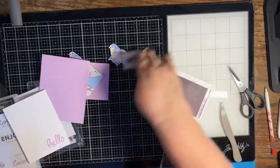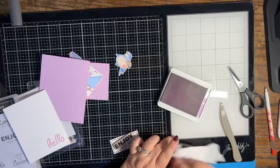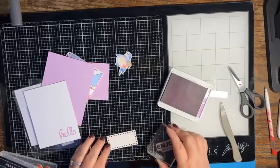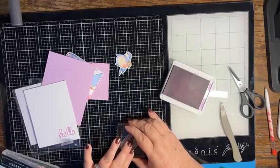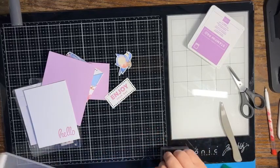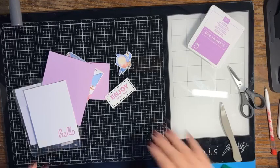Just like that — perfect! Now let's put this really cute fun fold card together. Bonus: we got to use some celebration items before they go away, which is even better.